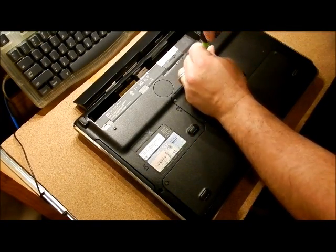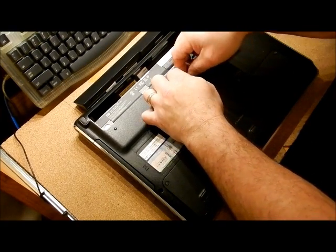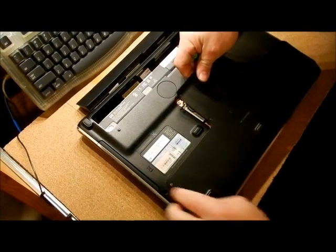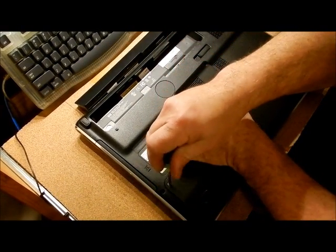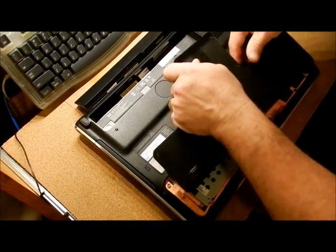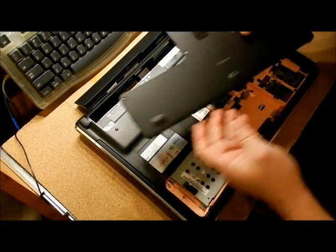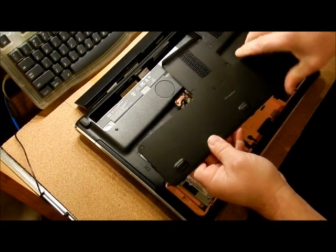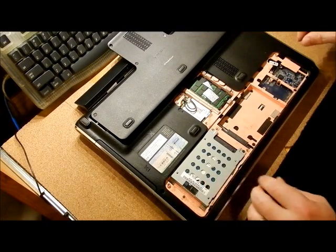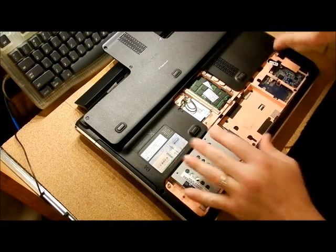I'm going to pop this out. I'm going to lift up here and pull forward. When we put this back in, there are tabs here on the sides. So like other laptops, there's a lot of clicking — sometimes you feel like you're going to break the laptop.